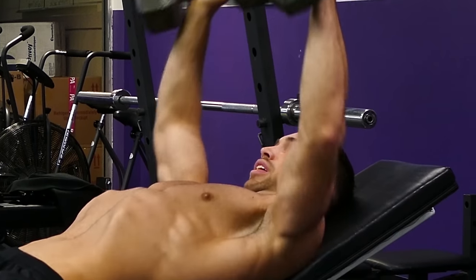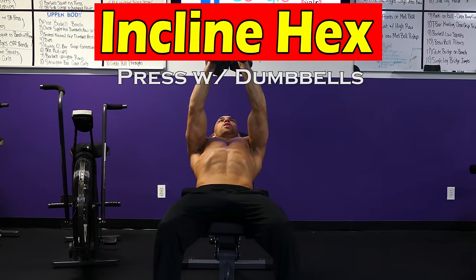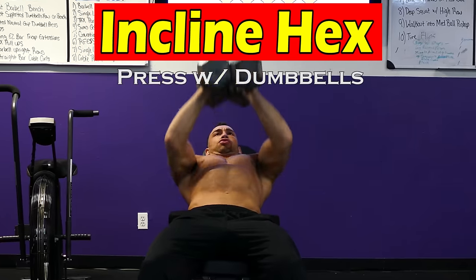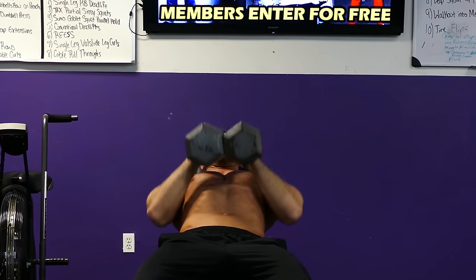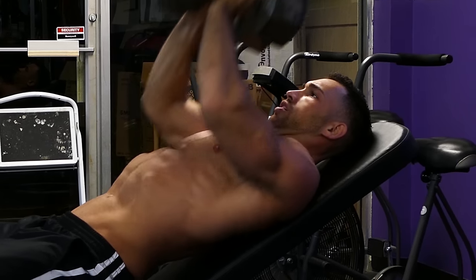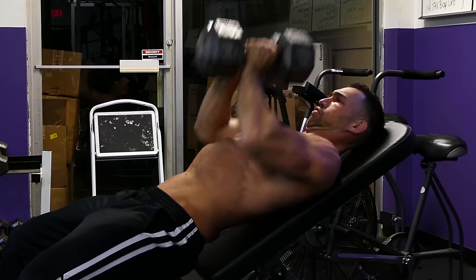Next, we've got an exercise for the center of your chest. We're going to take two dumbbells, hold them together against each other, and lie down on an incline bench. Press with the dumbbells straight up and bring them down at a level where the top part of the dumbbell is hitting your upper chest. Squeeze the dumbbells together really tight to hit the center of the chest even more.